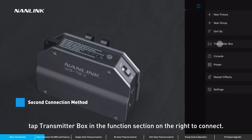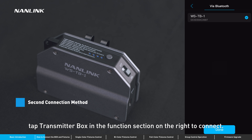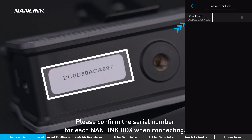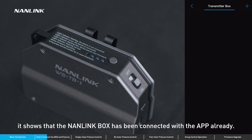The second connection method: tap transmitter box in the function section on the right to connect. Please confirm the serial number of each Nanolink box when connecting. At the same time, take note of how the indicators are lit. If the indicators are lit continuously, it shows that the Nanolink box has been connected with the app already.